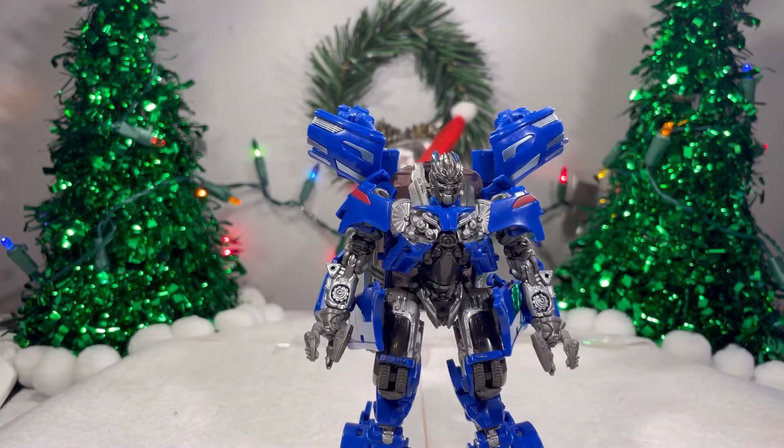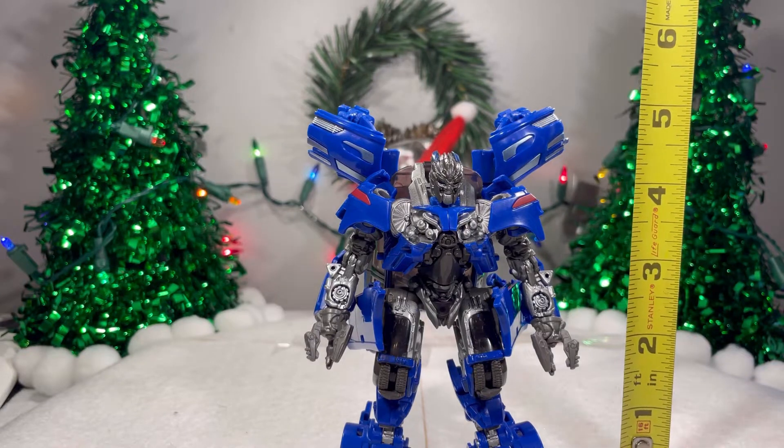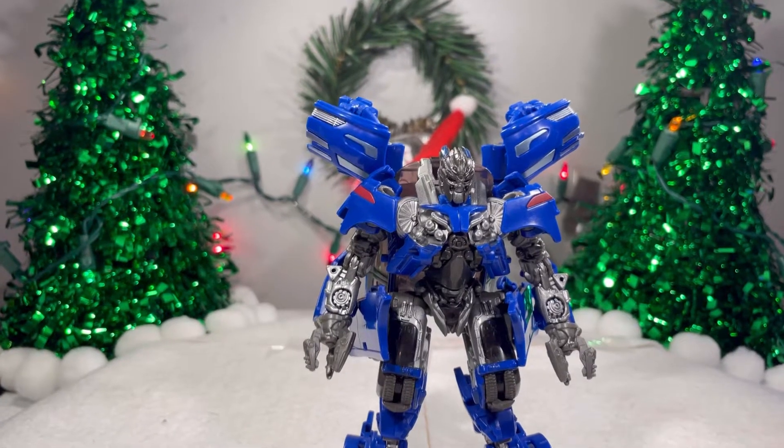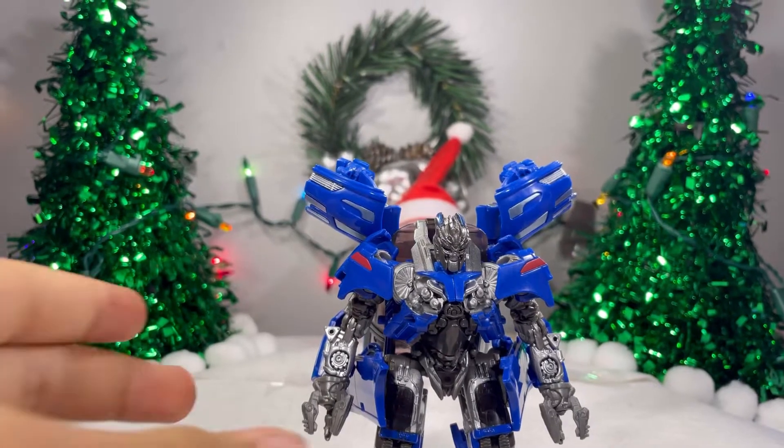We're in the never-ending saga of me forgetting to measure the figure at the beginning of the video. Jolt stands at about four and a half inches tall to the top of his head. And of course, this is everyone's favorite part — the transformation. Watch me fiddle around with a toy.